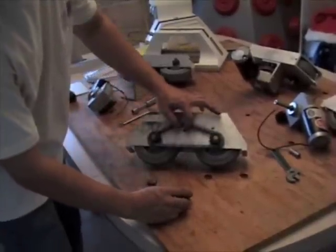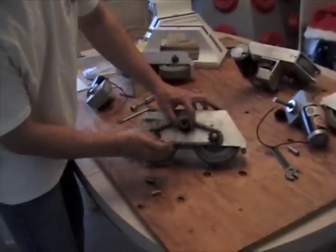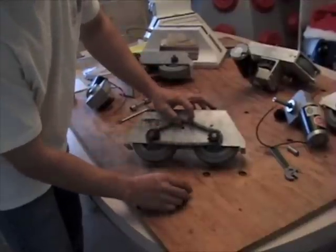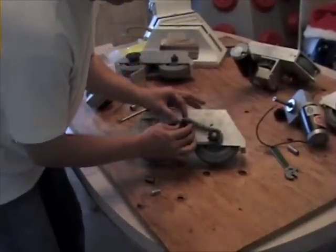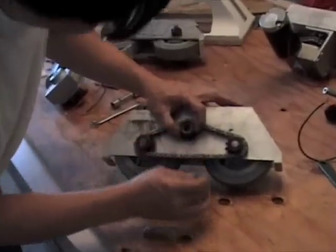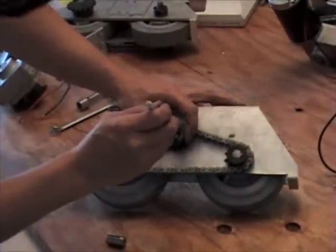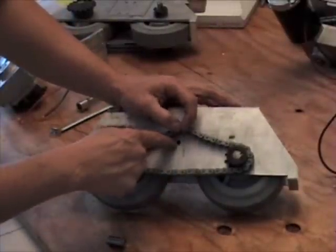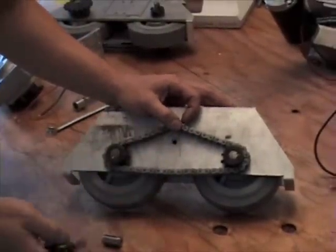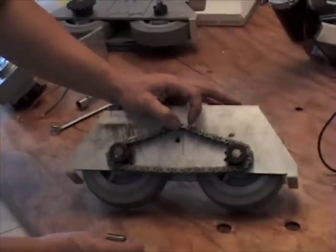What I wanted to do was make this more tight, basically put this in here like this. So I just took my gear, put it in a hole, you take your marker, your Sharpie, and you mark a hole. Then what you do is just go up and drill it with a quarter inch drill bit.